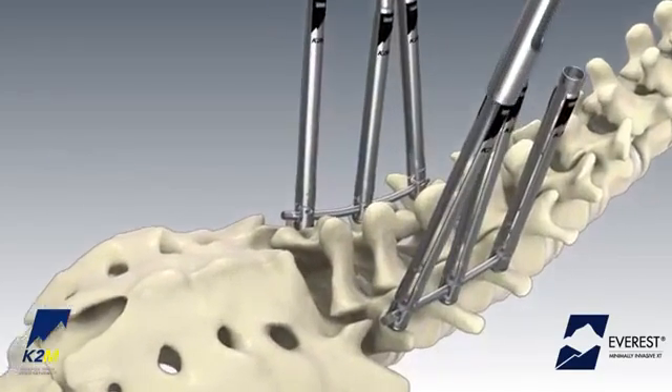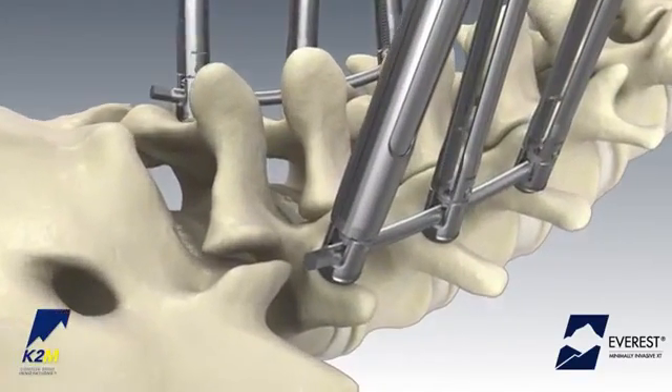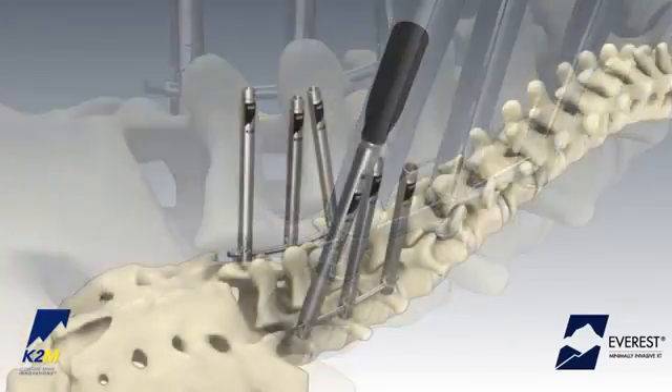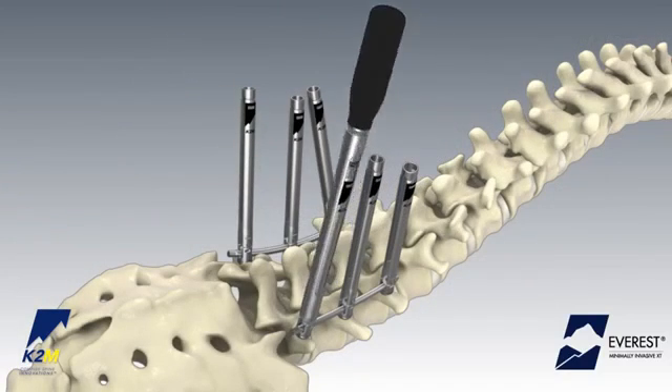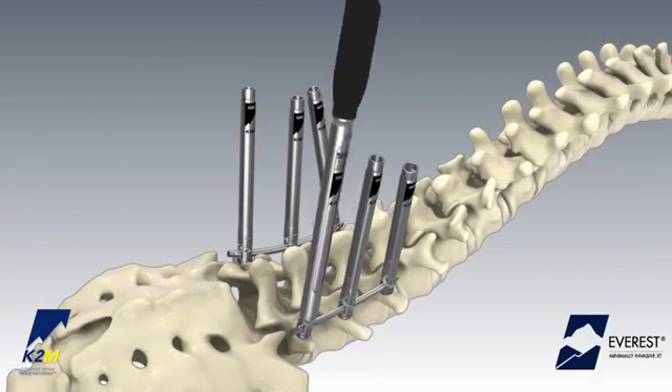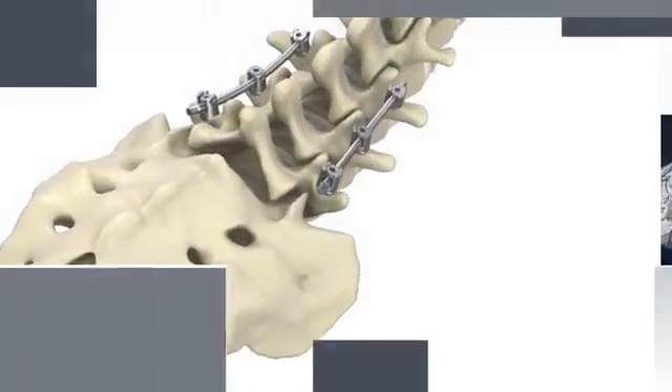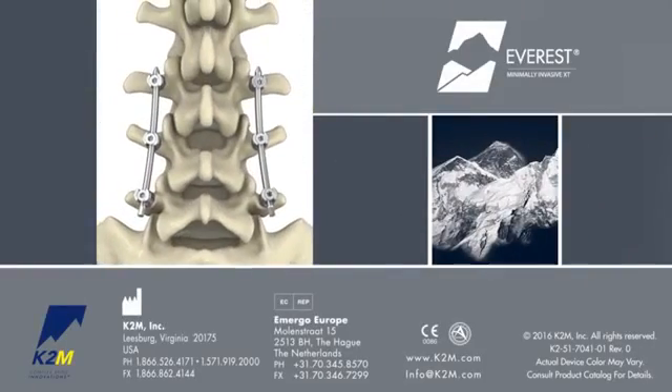Slide the removal tool over the XT screw until the distal tip of the instrument is flush with the top of the screw head. Break the tab off aggressively by rocking the instrument back and forth until the entire tab is fully detached from the screw head. The Everest MIXT Spinal System from K2M — Complex Spine Innovations.